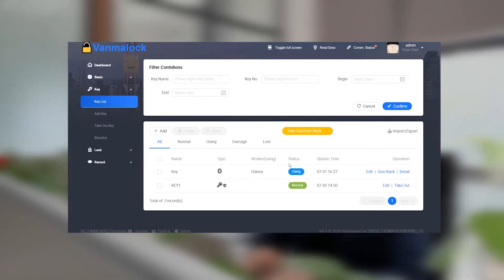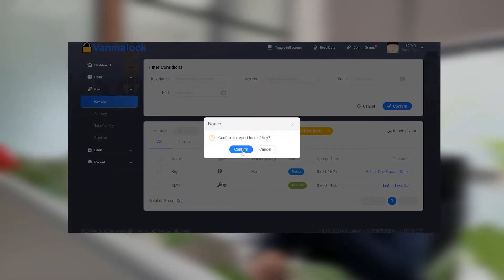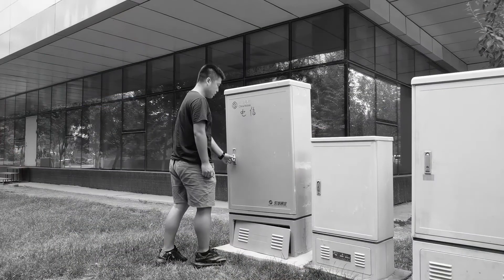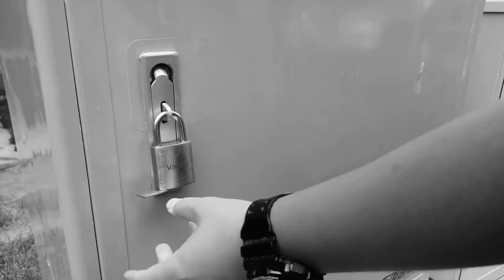There is no need to worry about the lock key being used by criminals. You only need to set the lock key to locked status in the management software — it will no longer have unlock permission, and when the key attempts to unlock the lock, an alarm will be triggered.